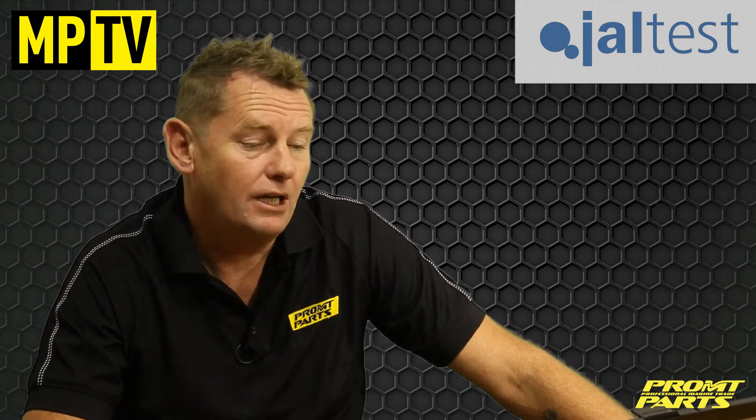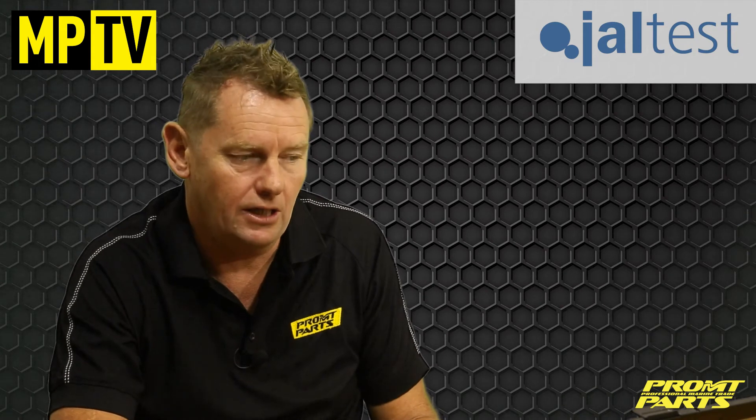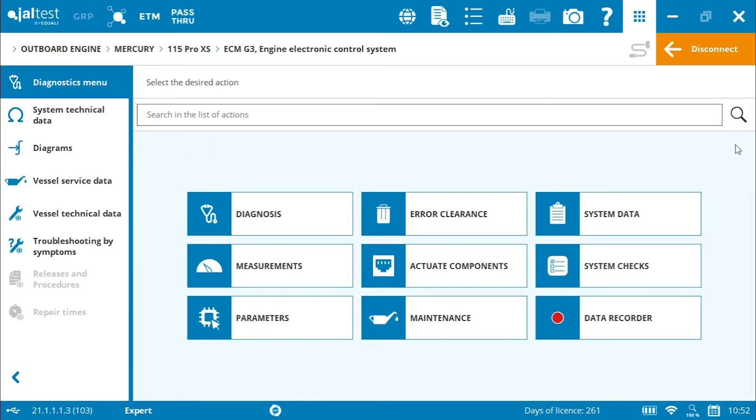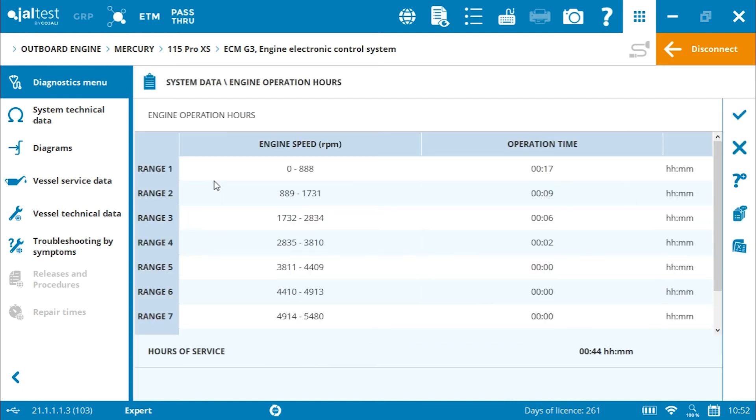So this repair is completed. To give the customer some information and value from the system, we generate a Geltest engine data report, which goes through all the test procedures we've done. It tells the customer exactly what we've replaced and shows his engine is running properly with all the errors removed. As well as the diagnostic functions, we can also look at some engine run history. This is recorded by Geltest in 1500 RPM increments and gives us the run time at those RPM increments, giving us total engine hours and a good picture of the life of this engine.